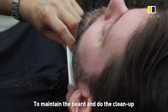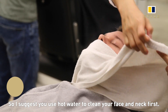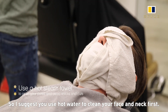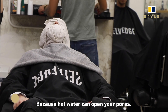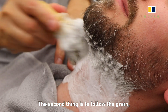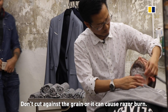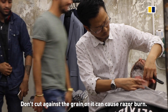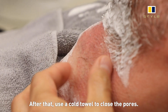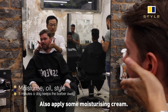To maintain the beard and clean up the neck, preparation is very important. I would suggest using hot water to clean your face and neck first, because hot water can open the pores. Also, follow the grain — don't cut against the grain, otherwise it will cause razor burn. After that, use a cold towel to close the pores and apply some moisturizing cream.